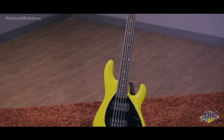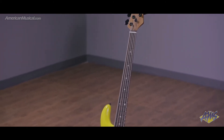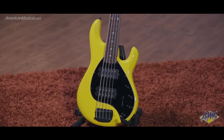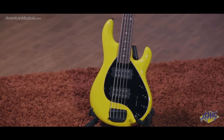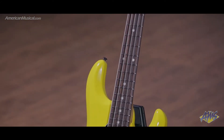First introduced in 1976, the Ernie Ball Music Man Stingray has become one of the most iconic bass guitars in history. For 2018, the Stingray V has been reimagined with new features and appointments that provide a new level of playing comfort while retaining that revered, iconic Stingray sound.